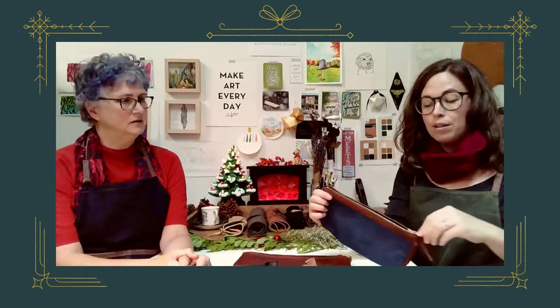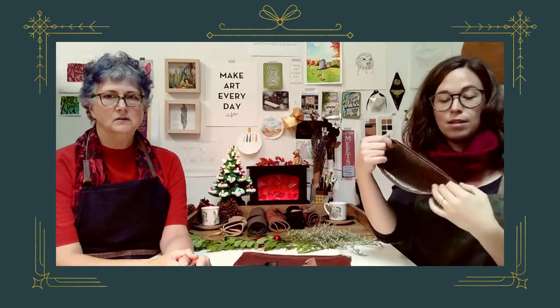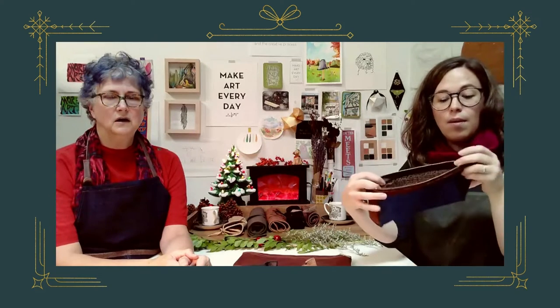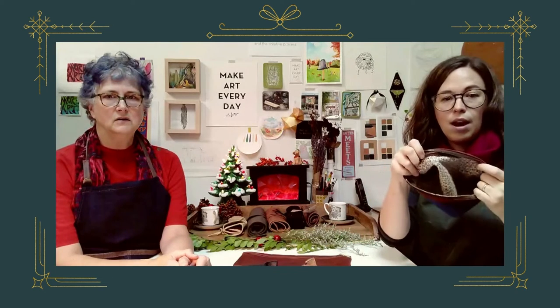While she was making the aprons, waste not want not, Melanie also made a series of denim cases with the offcuts from the aprons. These just have a little bit of leather edging and a cotton liner.